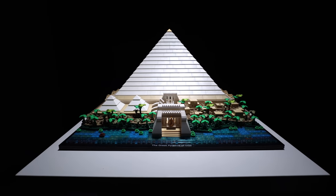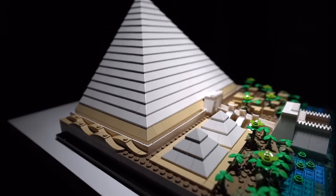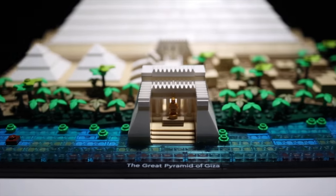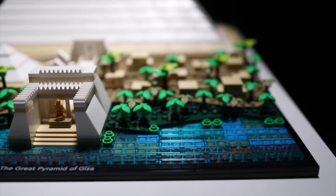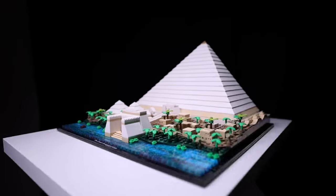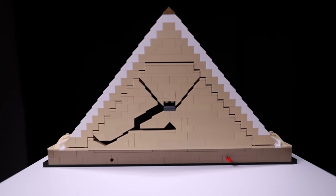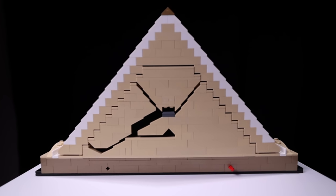The LEGO Architecture Great Pyramid of Giza is an absolutely beautiful set. I happen to love the hidden features and the playful colors and the fact that I'm building something I was obsessed with as a child. However, there is one big glaring issue. Regardless of this design being intentional, it's not complete. I can't help but feel cheated in some way. I didn't get the satisfying feeling of completeness.